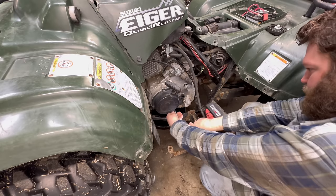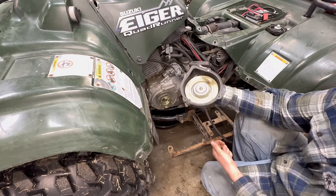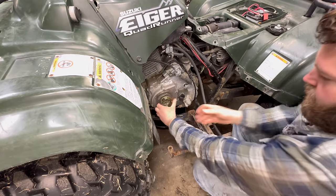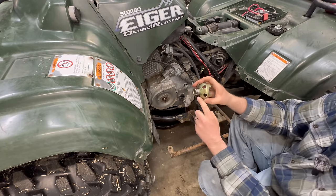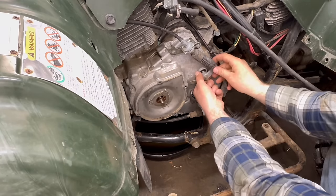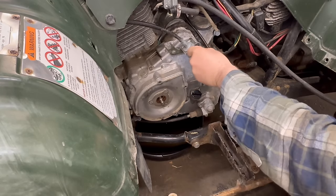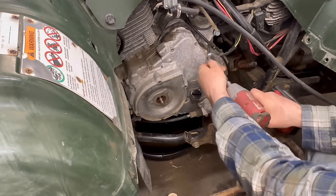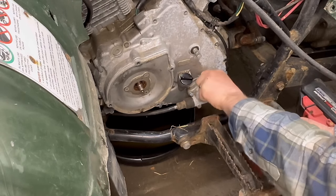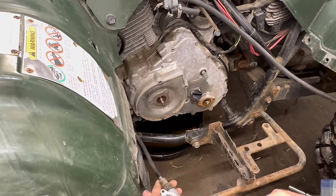First things first, we'll remove the recoil cover, which requires an eight millimeter - there's just four bolts that hold it. Then a 14 millimeter here to remove the nut, and this just slides out by hand. This one's actually very clean so it came out nice and easy. Go ahead and pull the shifter off next - that's a 10. Now we can just go to town with all the case bolts. I'm going to remove the speedometer gear because the speedo wasn't working - I'll see if I can find something wrong there.